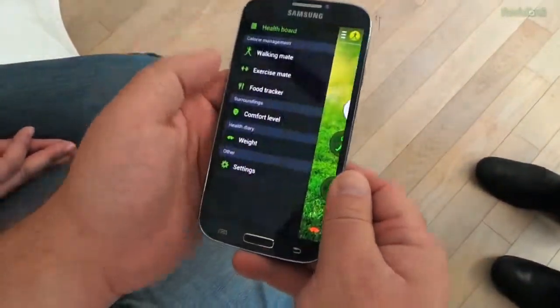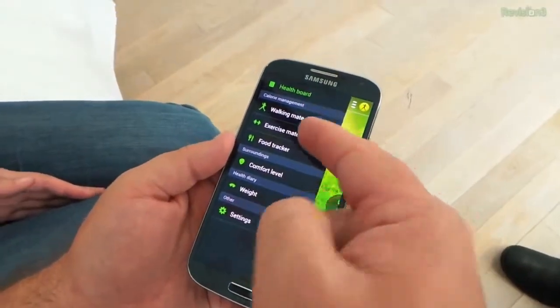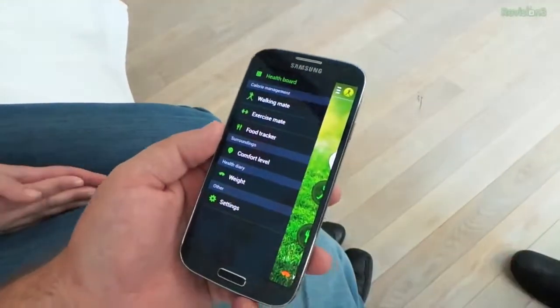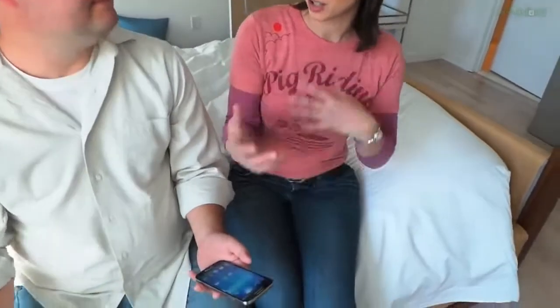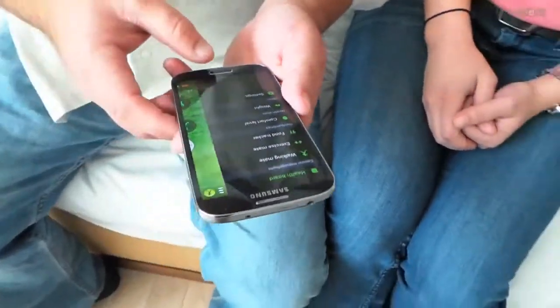Probably my favorite is S Health. They've borrowed some apps and technology, and it can track your walking and your food intake — you'll have to put that in yourself. There are some optional accessories: a heart rate monitor and a wireless scale to monitor all that. Really cool and important stuff. If you don't get the accessories, you can still use this for walking via GPS, and it's all optional — it's not going to do it without you knowing.